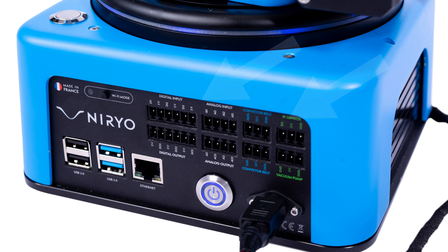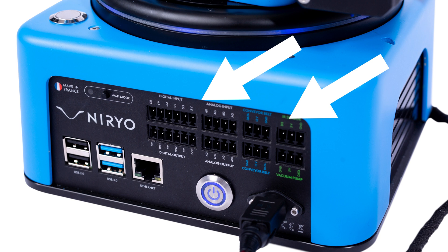Finally, there's a set of I/O pins, which allow you to plug in either Nero-made accessories or your own accessories. These pins allow support for both analog and digital signals.